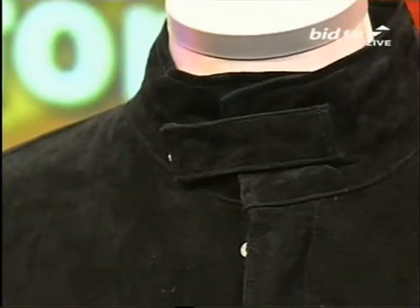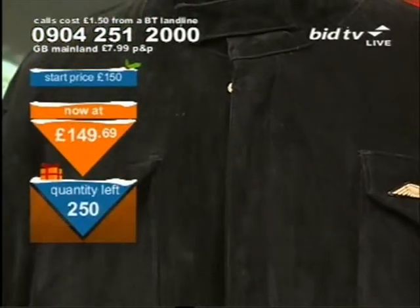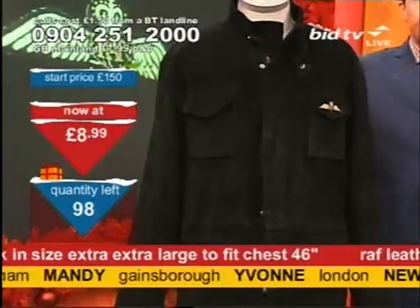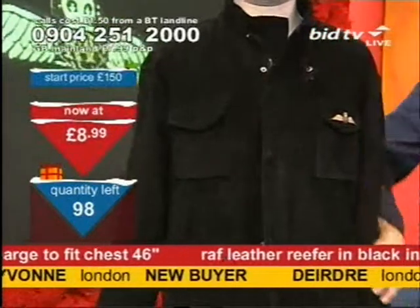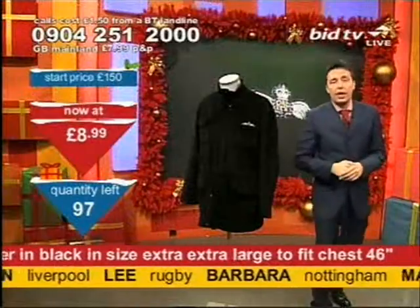This is what I shall show you now — this is the men's RAF jacket. It's a suedette finish on the outside. Well done if you get it. Last chance — dial the number at the top of the screen, press 1, you'll get it.